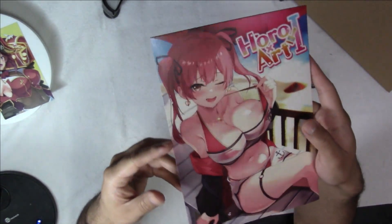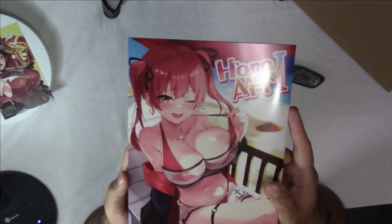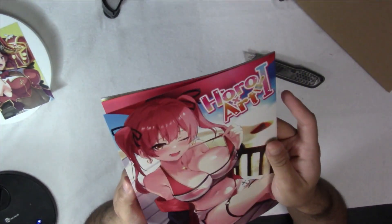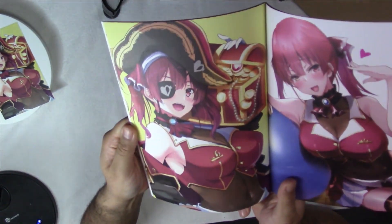Look at how good that looks. I saw the front cover and was like, I have to get this. I love that artwork. It's very beautiful in this swimsuit. They're really thin art books — there's not too many pages, but you get stuff like that.